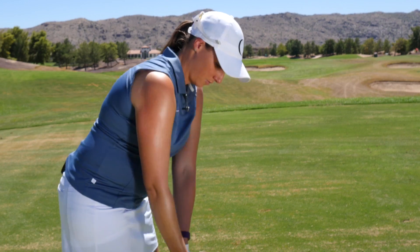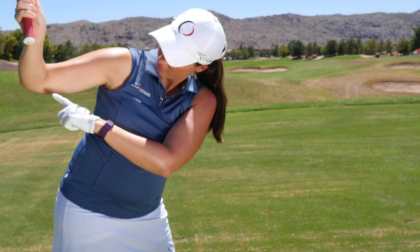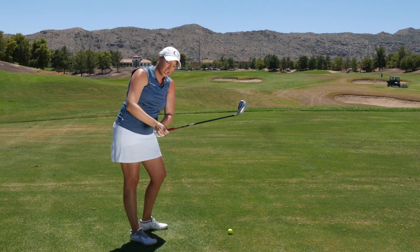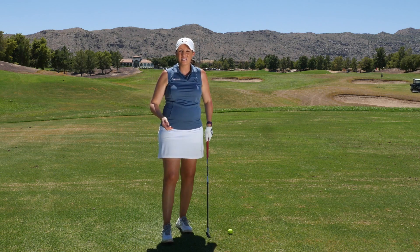Several golfers have the tendency to get their elbows too wide at the top of the swing. You can see how my right elbow is pointing behind me. From here, the right hand can push the club over the top of the swing, causing you to reroute the club to the impact zone and causing inconsistent ball flights.